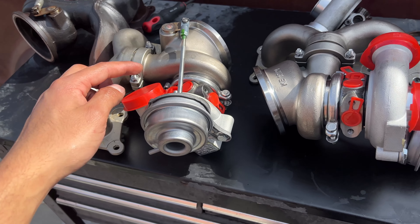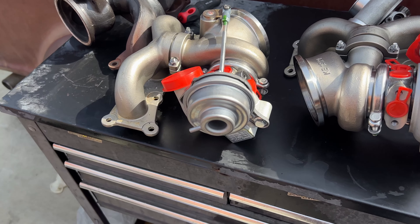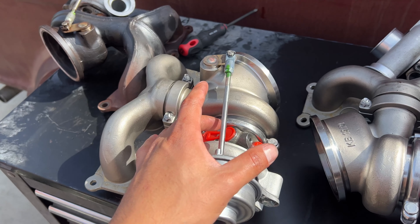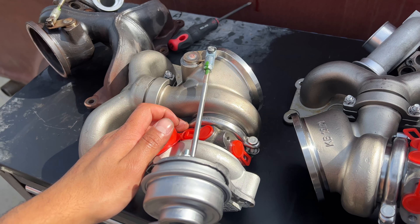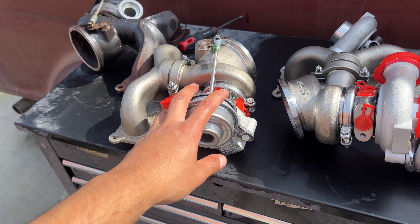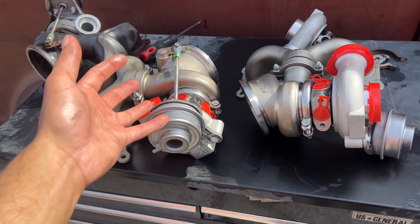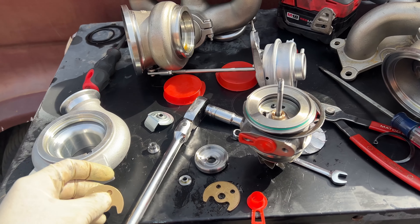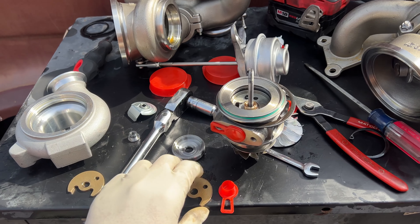I'm going to take them apart to see if they have the upgraded internals, because it does say these are V4. The description said they have upgraded thrust bearings and all the upgraded stuff supposedly inside. But I have heard stories of people saying they claim that but don't actually have the upgraded internals.